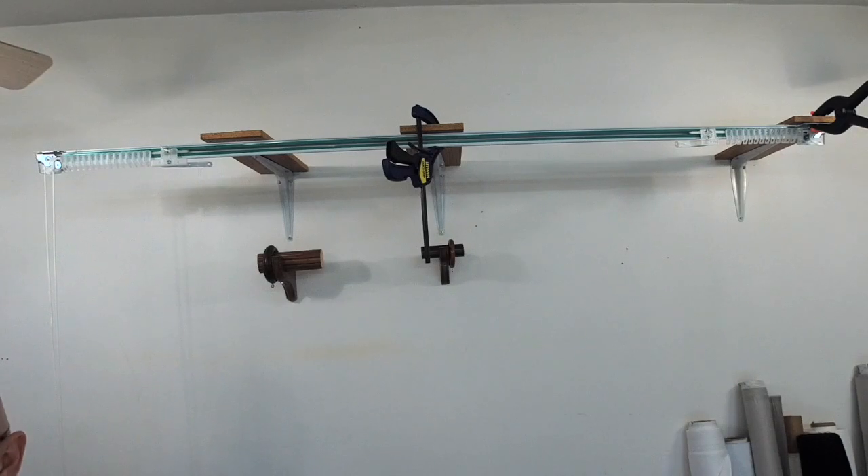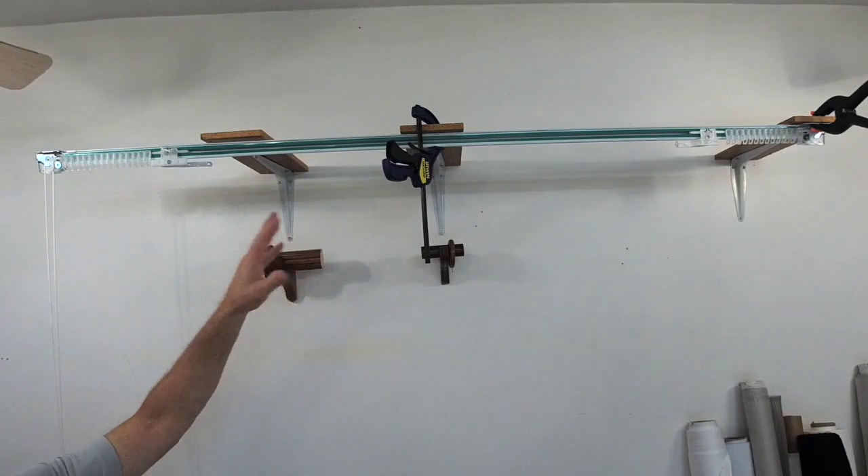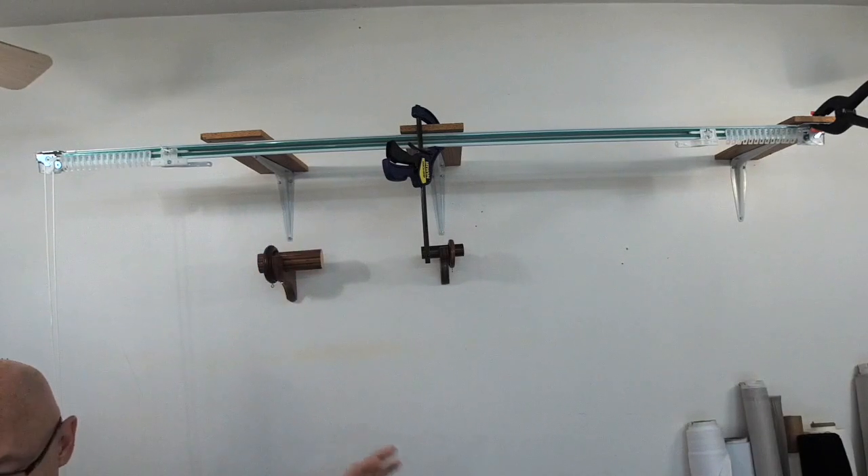Hi everyone, Scott Weaver with Designers Workroom. What you're looking at here is the backside of a standard traverse rod. Now it doesn't matter whether it's a standard traverse rod or a decorative rod — they both work the same way. It's the same principles.